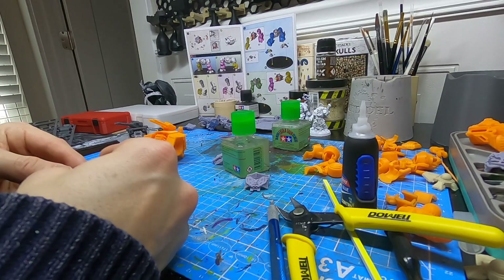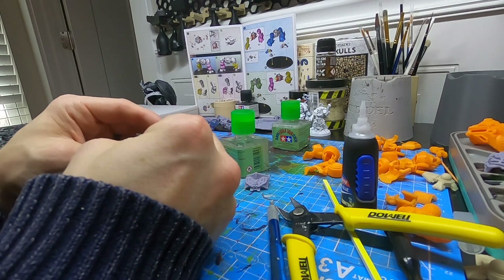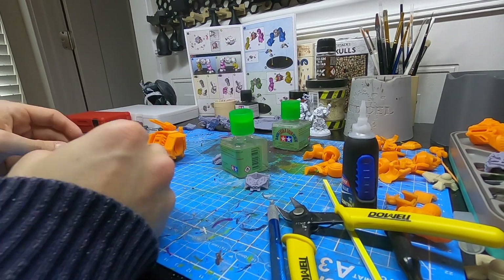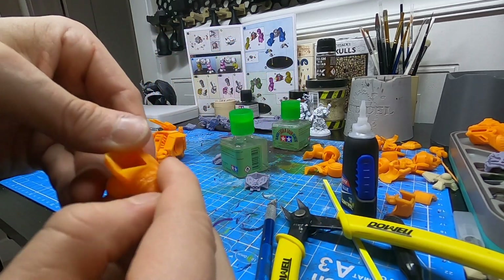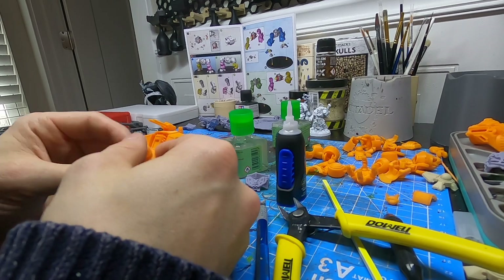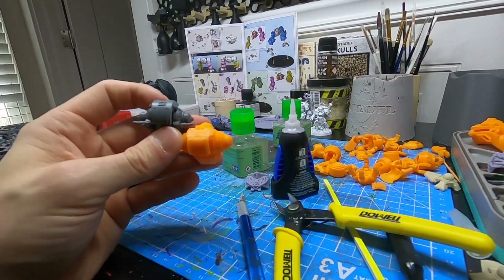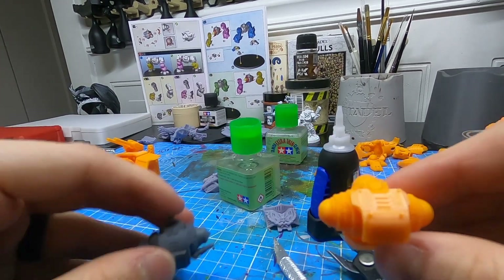The first part of the legs is the groin or hip area, and the GW one had a lot more parts than the FDM one — the FDM version was only about three parts. This was one area where I think the FDM print struggled a little bit; where the leg gears or joints are, there was a lot of support material that wasn't great. But putting them next to each other they're about the same size and pretty similar looking, and the detail is pretty good as well.